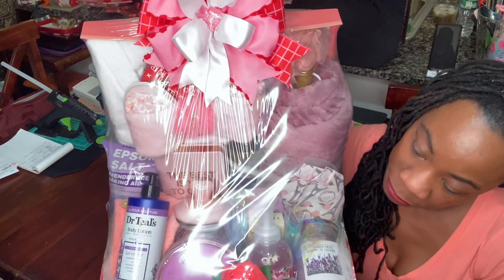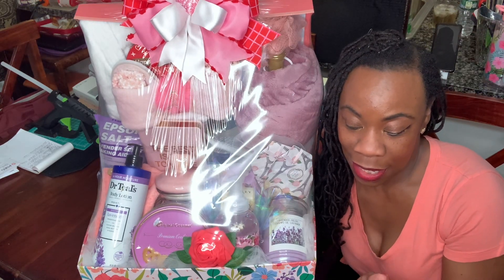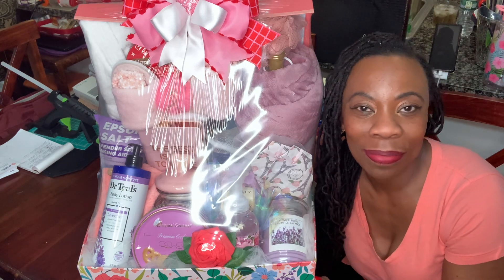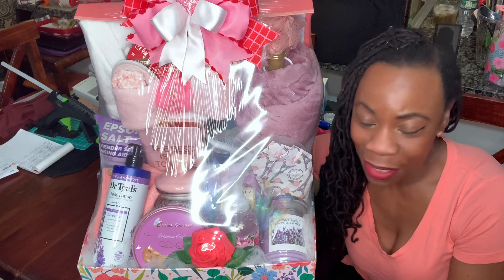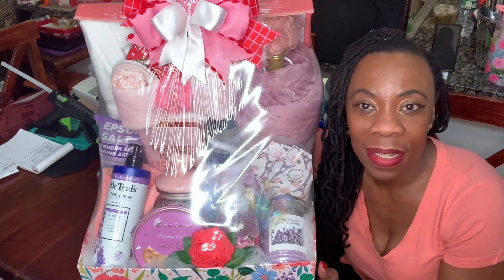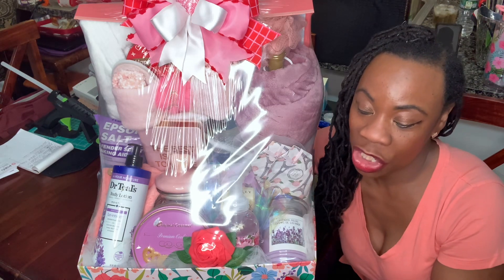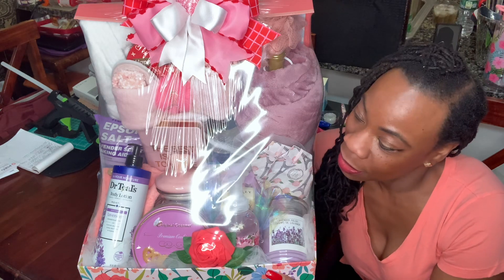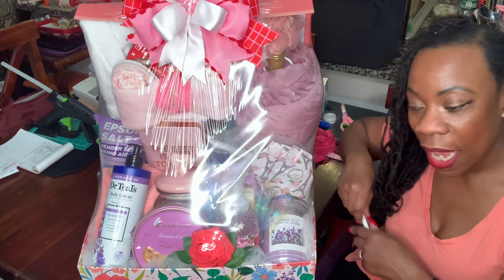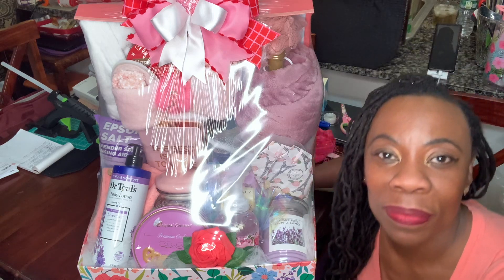To top it off — now the next challenge, everyone, is getting this into my car and delivering it in the morning. So again, thank you guys for watching. If you like my video, please subscribe, hit those thumbs up, share, and comment. Until the next video — if you have any questions, please leave them in the comments and I will see you guys soon. Have a good night, bye-bye!